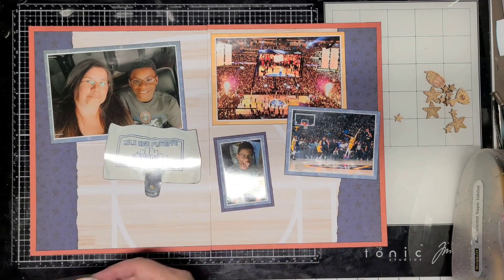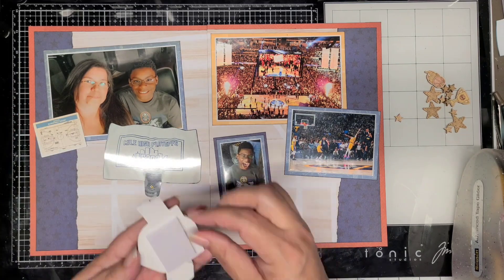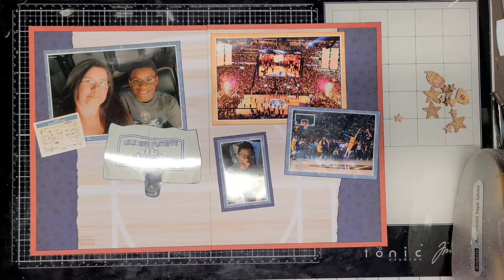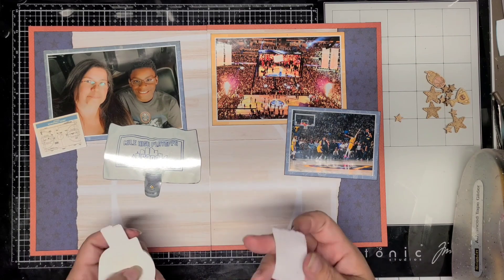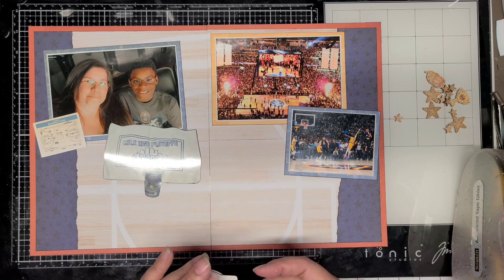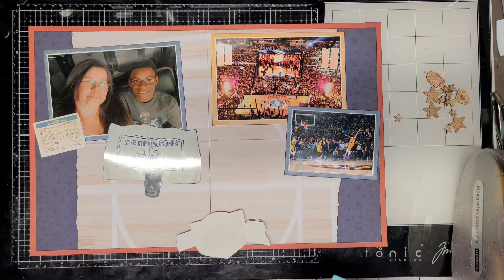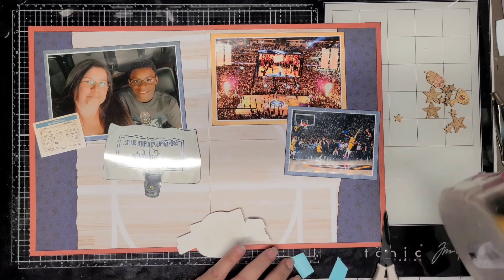Here you can see I cut out the photo of the tallow in the cup. The tallow is something the Nuggets put on the seats when you get into the arena so that you have something to hold and wave around in the crowd. And as you saw, my son's little head popped in there once again — he thinks he's funny. So that'll probably happen from time to time. I told him if he keeps doing that, I'm leaving his little head in there.